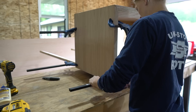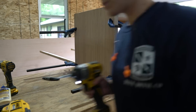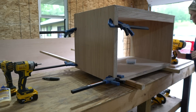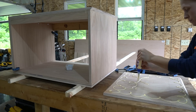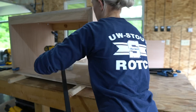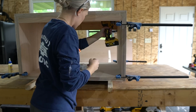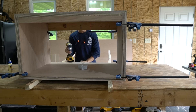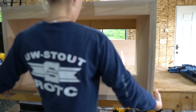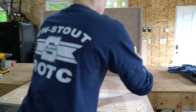For the side panels, I secured them with wood glue and clamps. Then on the inside at the top I secured a few screws since these will be hidden by the drawer, and then I threw in some additional brad nails from the inside as well to secure the panel. I secured the bottom panel with wood glue and 1-inch screws.